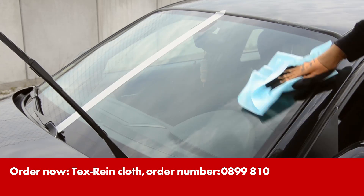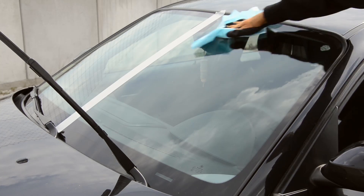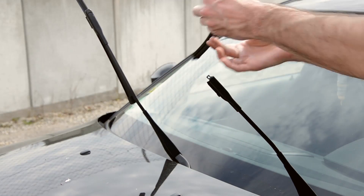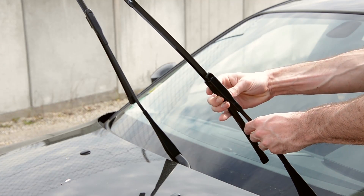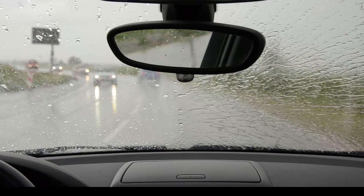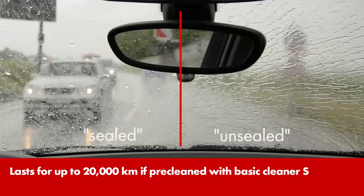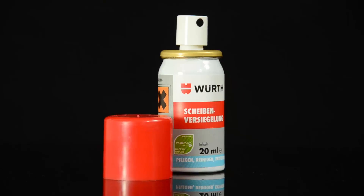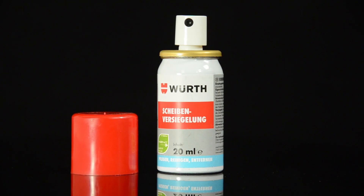It is non-tearable, has a high wet strength and is extremely long-lasting. To achieve optimal visibility with the sealer, you should also change the windscreen wipers. Depending on use, the windscreen sealer provides clear vision for several months. Gentle to windscreen wipers and a boost to driving safety.